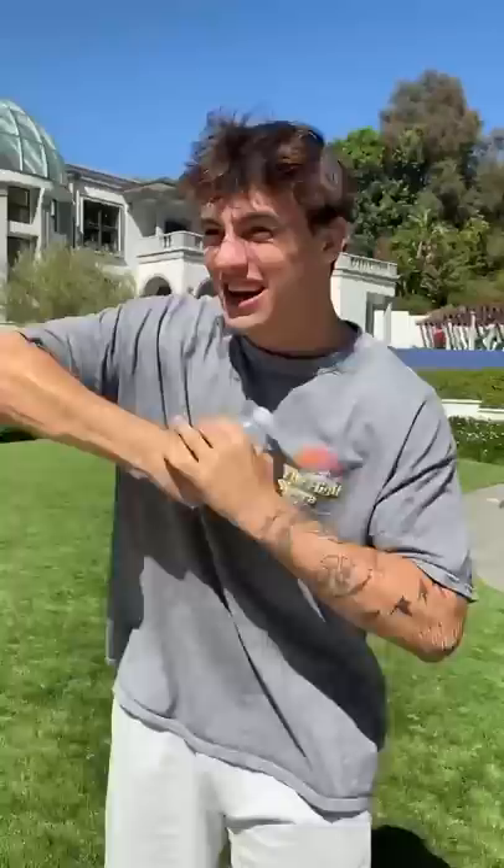Alright, ready? In three, two, one. No — three, two. There we go. Check that out.